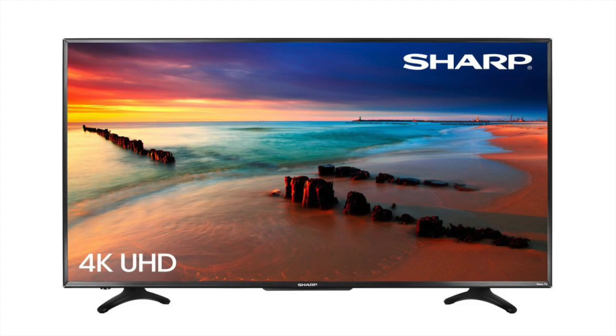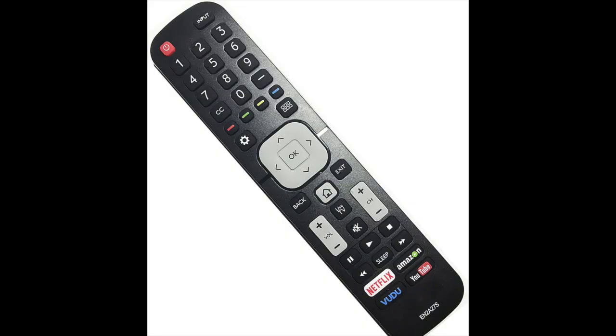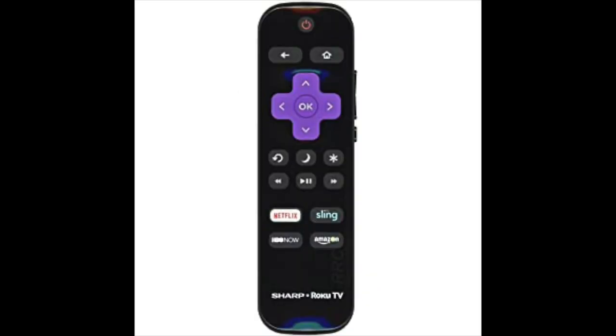In today's tech video I'm going to show you how to fix your Sharp TV remote control if it's not working. I'm going to show you a few different methods on how to fix this, and if you try each of these there's a really good chance that this will resolve your problem.